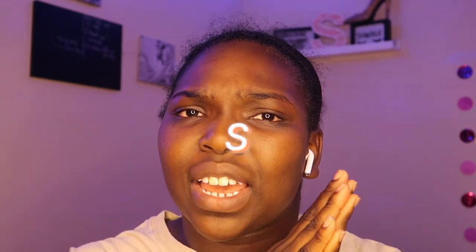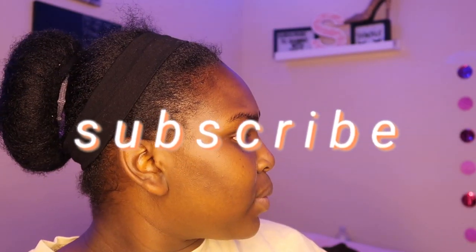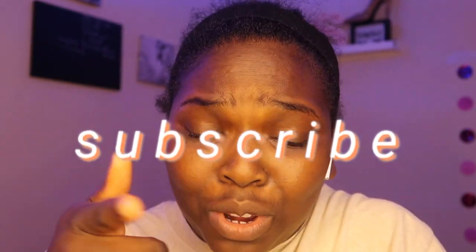What's going on everybody, welcome or welcome back to my channel. If you're new here, my name is Tae, nice to meet you. If you have not yet subscribed, baby girl, what are you doing? In today's video, as you can tell by the title, I'm going to be doing my hair. I really hope it comes out good because I got somewhere to be.